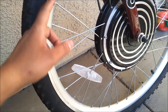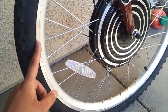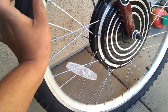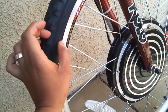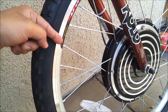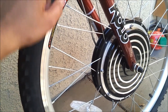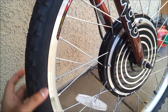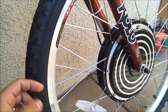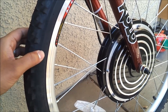saw that there was no liner on the inside of the rim. What had happened was the holes for the spokes — the tube inflated and went inside the holes and busted. So what I did was I installed a leather cover inside the rim, installed a new tube, put the tire back on and inflated it, and it's been holding just fine.